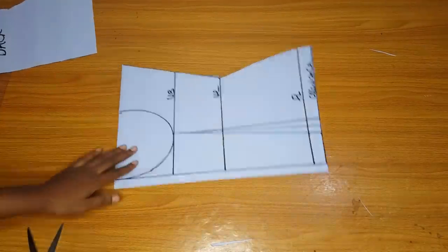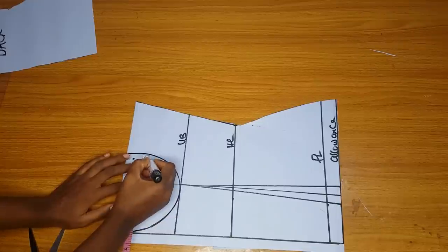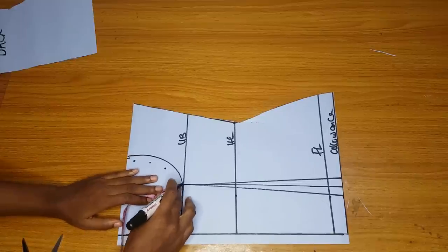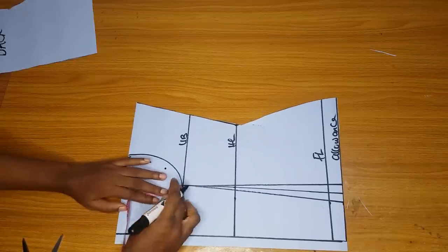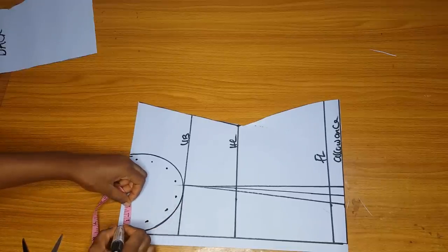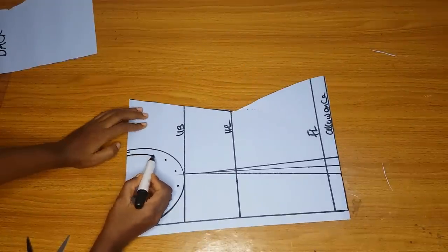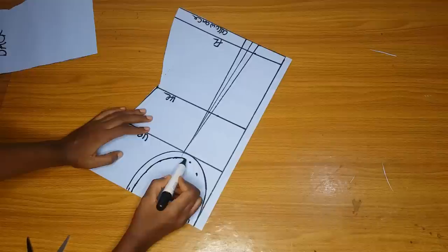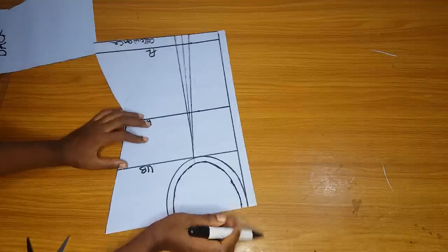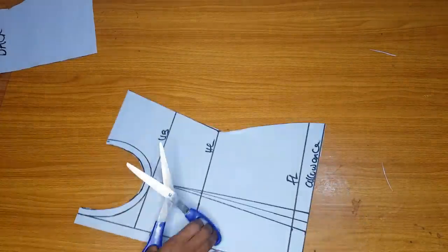Back to the front: around the bra cup area I will come in by 0.4 inch — you can come in by 0.5 if you want. This is the allowance for joining the bra cup to the corset. If you cut exactly on the marked line it will be wider than the bra cup when joining, so come in by 0.4 inch, connect that line, and then cut. That is it for the front pattern.